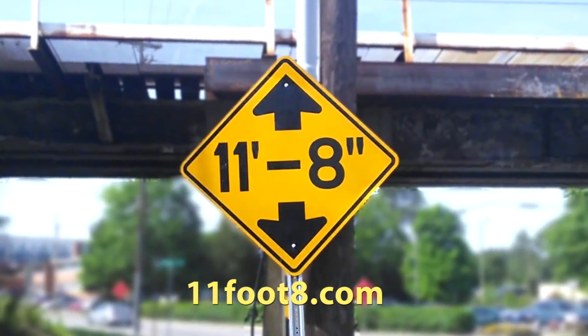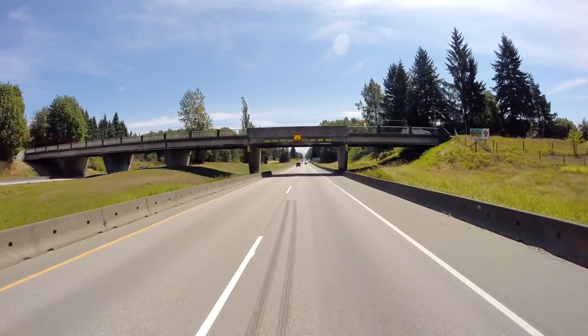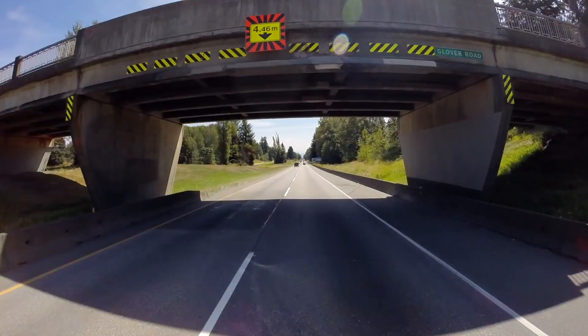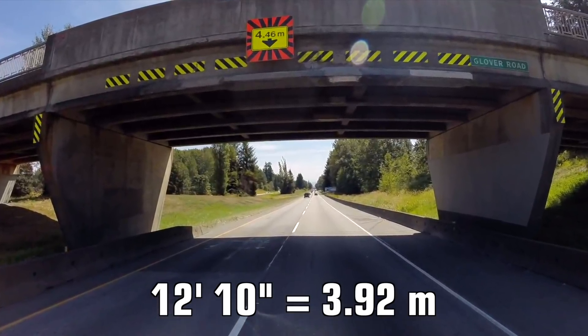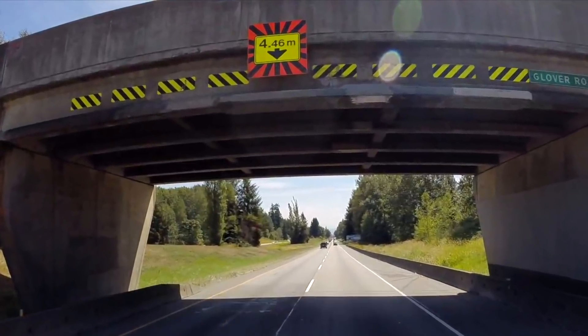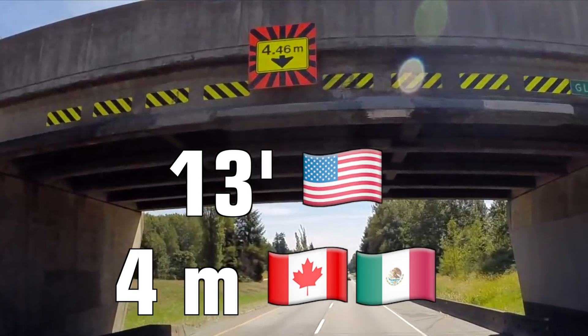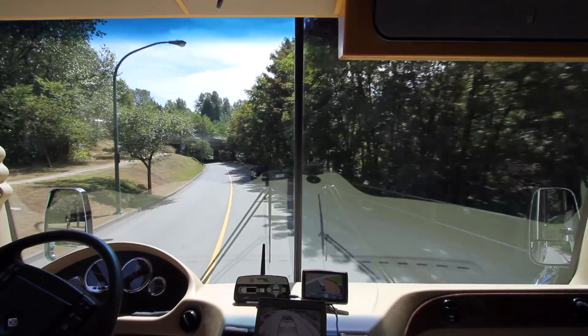So know your height, keep alert for low clearance signs, and if you travel to Canada or Mexico, be sure you know how tall you are in meters too. Our 12 foot 10 inch rig is 3.92 meters, so it's easy for us to remember our minimum comfort level: 13 feet in the States, 4 meters in Canada and Mexico.